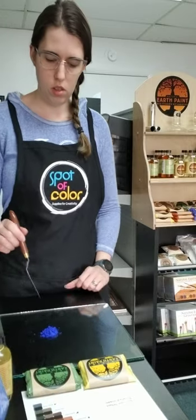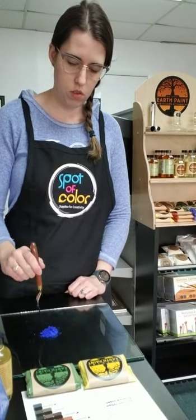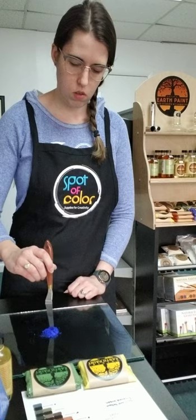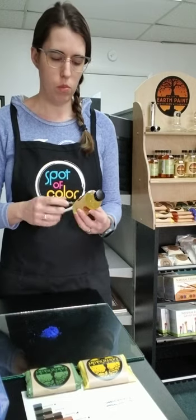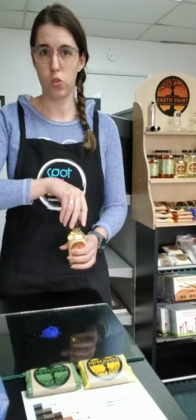Once you've got that on your palette, you want to create a little bit of a hole in the top like a little volcano. Now we're going to use this refined walnut oil, sold by Natural Earth Paints. This is used over linseed oil because it is less yellowing and it also gives you a longer working time — it takes longer to dry.